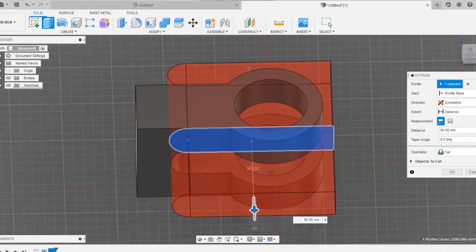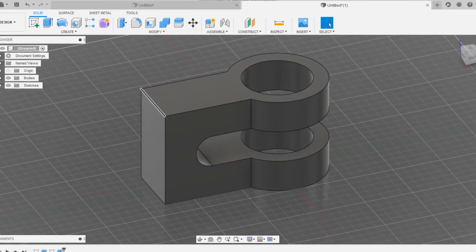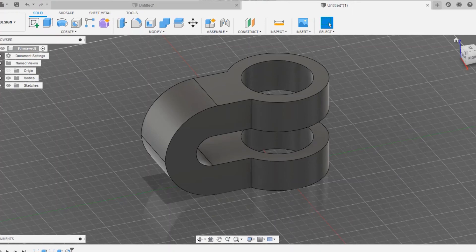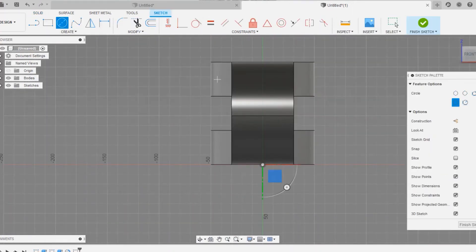Go to extrude and choose the operation to be cut. Choose the direction to be symmetric so that it cuts out some area from the pre-drawn sketches. Apply a fillet radius to the edges at the top — edges should be around 25mm to 55mm — so it forms a curved structure.